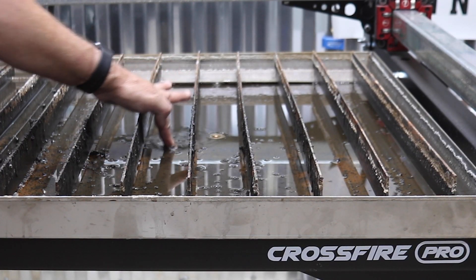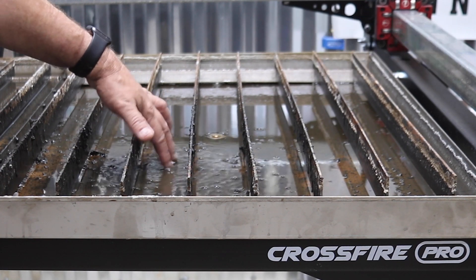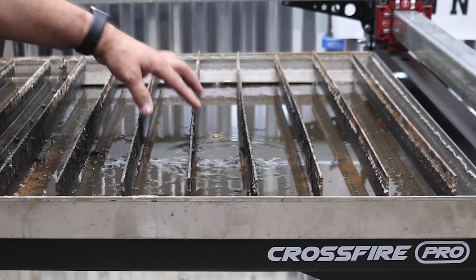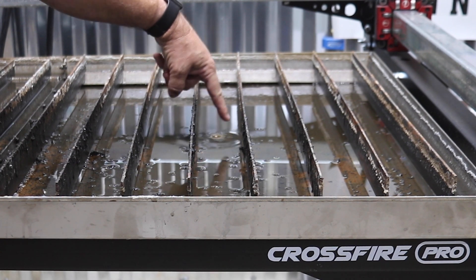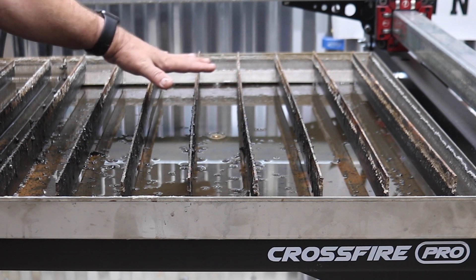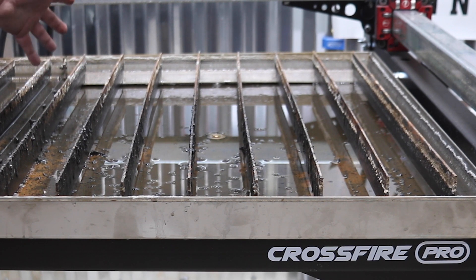Here's the issue and the reason why I haven't drained it — there's still about a half inch of water in here, and that's because this drain sits higher than the table. One of the things I want to do today while I clean this up is to put a dimple in here. With that dimple, it should drop this brass down much lower so there's not as much water left, which is just one more thing I've got to contend with while cleaning up.